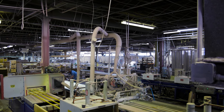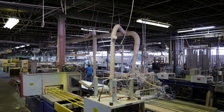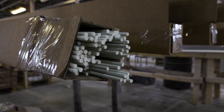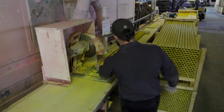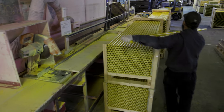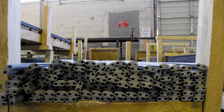Pultrusion is a manufacturing process used to form a two-dimensional continuous profile of fiberglass reinforced polymer. These FRP profiles are strong, lightweight, corrosion-resistant, non-conductive structural composites used over a wide variety of industries. The pultrusion process allows for continuous processing of high-volume lengths of FRP profiles. The possibilities for simple to complex shapes is almost endless.